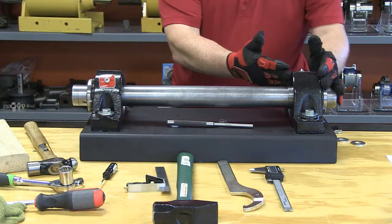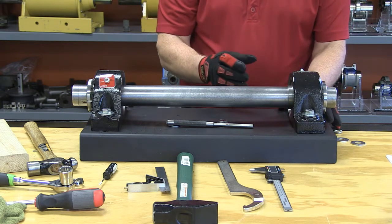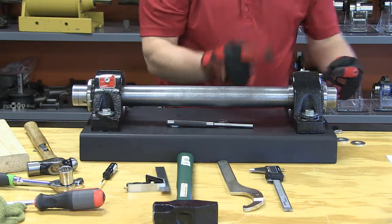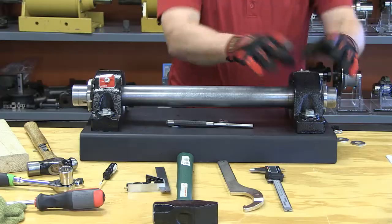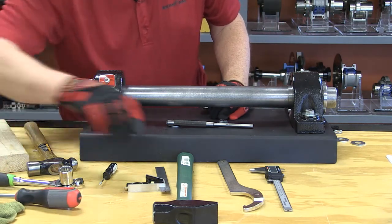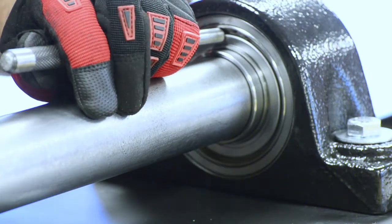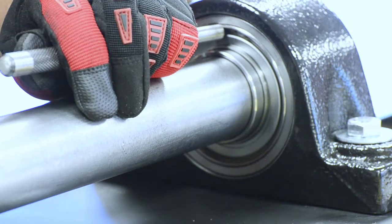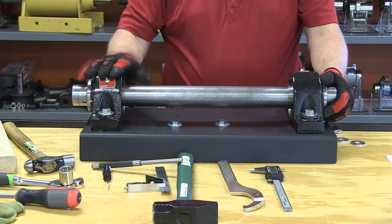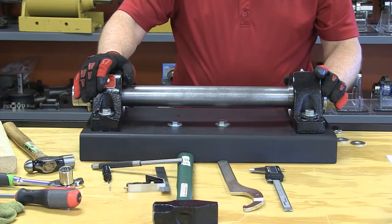Now if I had an expansion pillow block, the only difference is I would follow the same procedure throughout except I need to center my cartridge. There is a cartridge that is centered in this housing so I get the same amount of float back and forth. I use my hammer and a drift to make sure that cartridge is centered, then I can lock down the expansion unit. Remember: when using fixed and expansion units, always tighten the fixed unit first and then tighten the expansion unit.